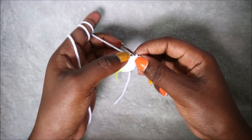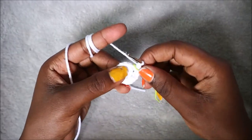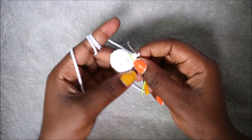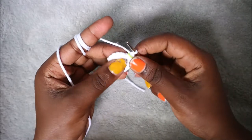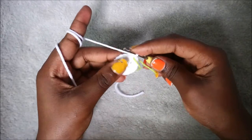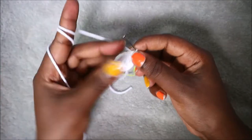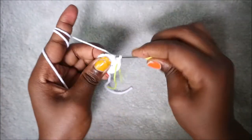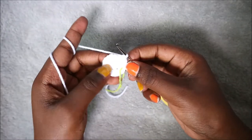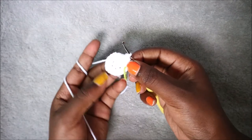In the fourth row we're going to do two single crochet, increase, and repeat that six times for a total of 24 stitches. Single crochet one, single crochet in the next stitch, then increase in the next stitch. Continue and repeat five more times — two single crochet, increase all the way around until the end.